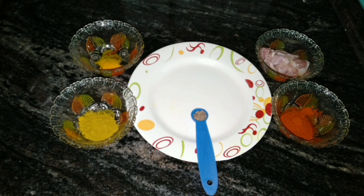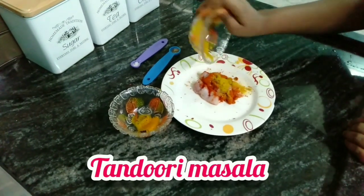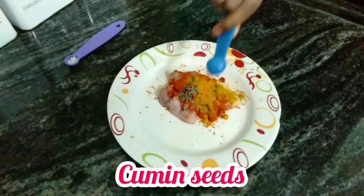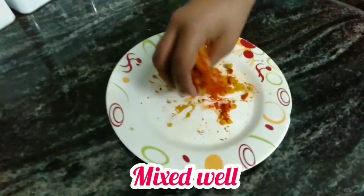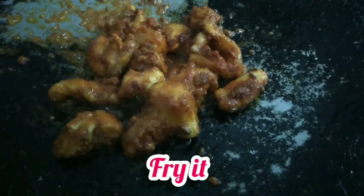First, I will make the ingredients for the chicken. Boneless chicken, Tandoori masala, chili powder — add the chicken. In the marinade: Tandoori masala, and salt. Add it. This is optional — make sure to skip it if needed. I will fry it.